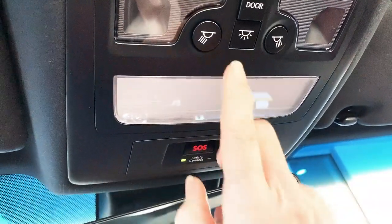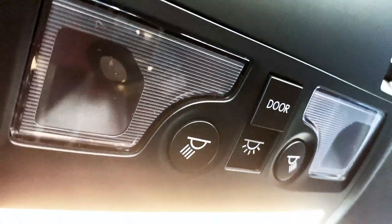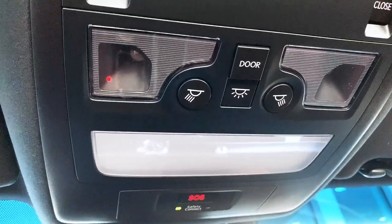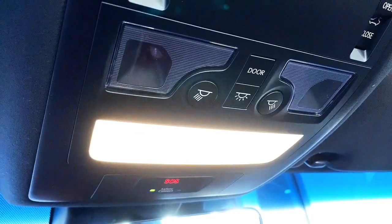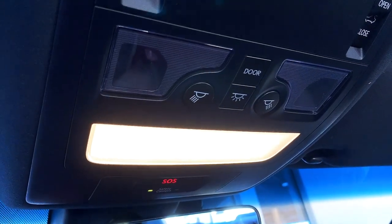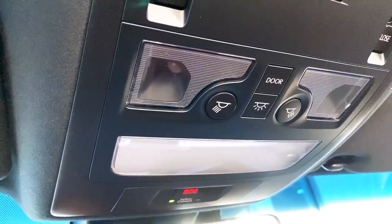Dome lights are controlled with the touch of a button. You also have the ability to turn the dome lights on manually by pushing the picture that looks like a sun — it will turn on the front and rear cabin center lights. If you'd like the dome lights to turn on automatically when you open a door, push the door button and make sure it's flush. When activated, your interior lights will turn on automatically when a door is open and turn off a few seconds after the door is closed.